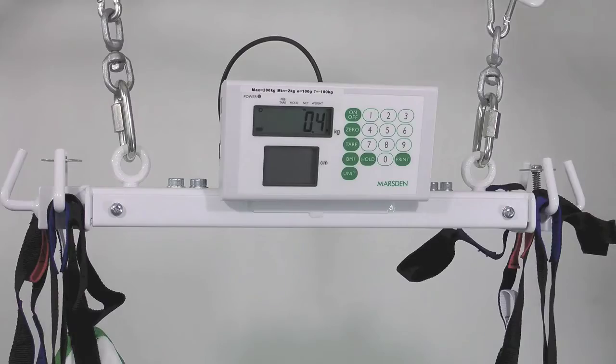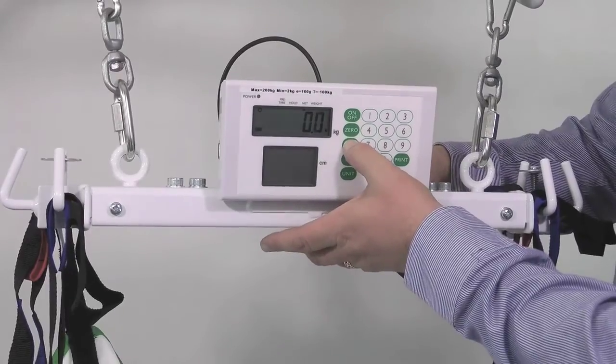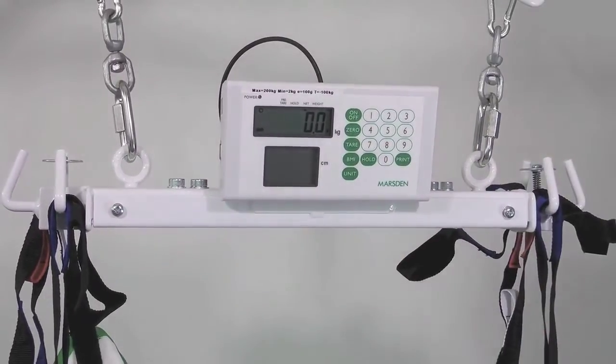Next, attach the sling to the hooks on the end of the weighing scale with the sling lifted off the floor or bed. Now press the tare button to zero the weight of the sling from the scale.